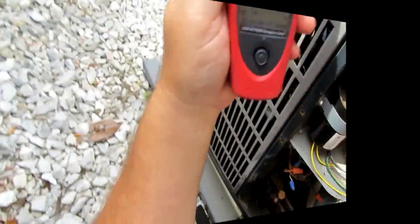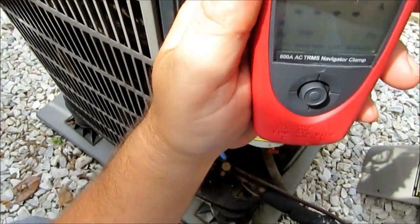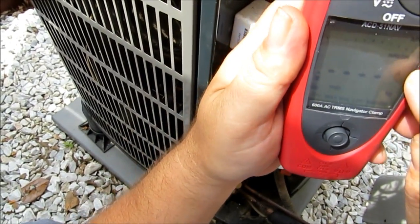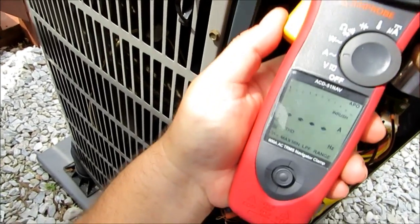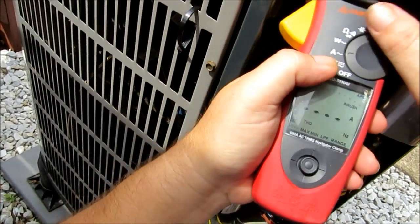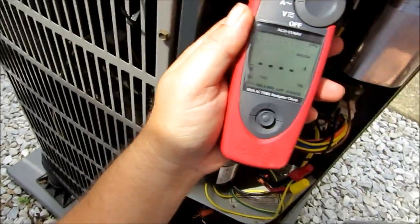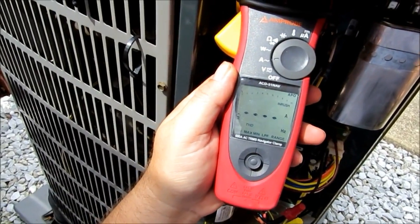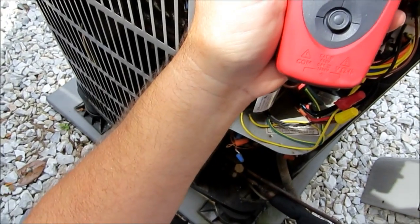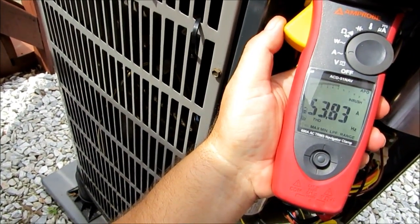Alright guys, we're performing a few tests here. Before I clean it, I also want to check my inrush here. So I've got the amp probe pulled over to inrush. I'm going to take it and put it around the proper terminal lead here — which is our black and blue wire right there. I'm going to make sure that's the only wire in it. I believe our data plate is rated at 63. Alright guys, here we go — we got 53.83.